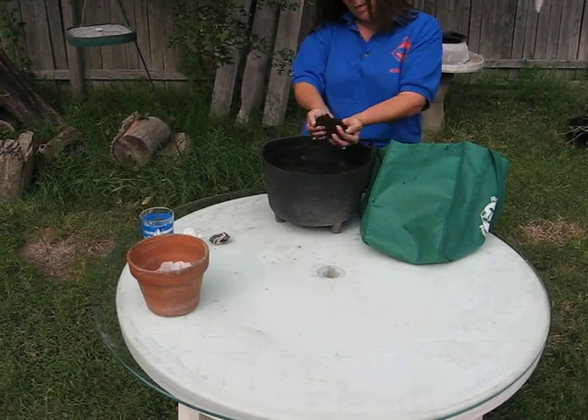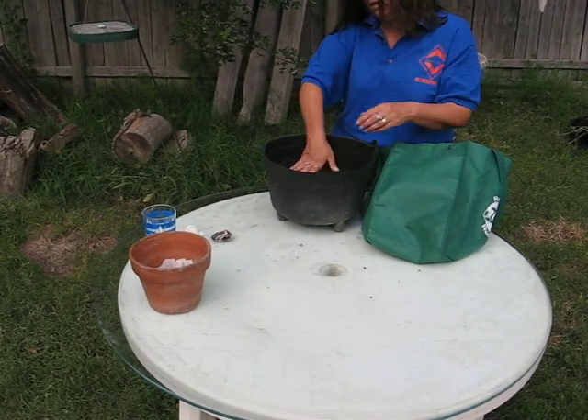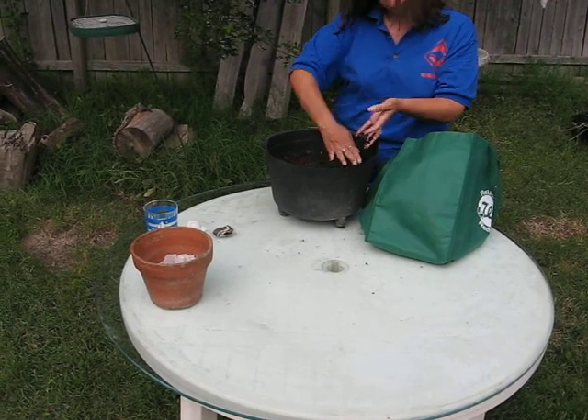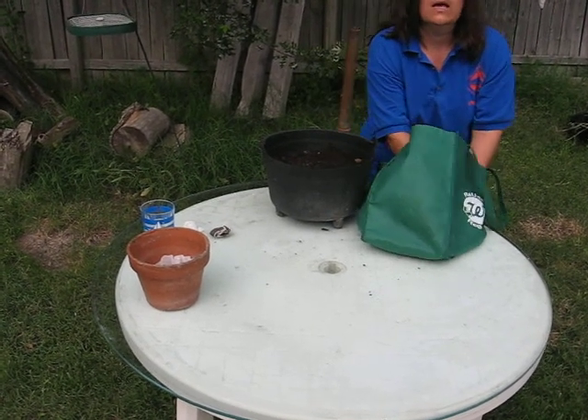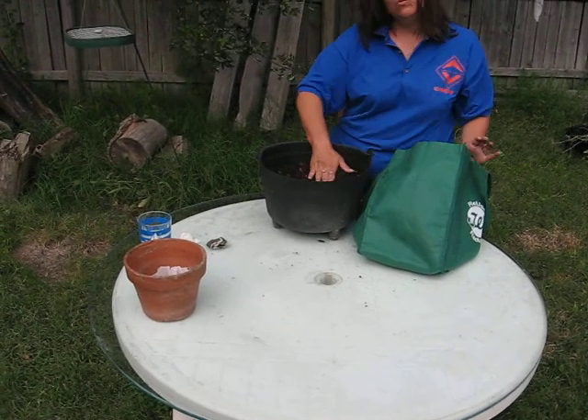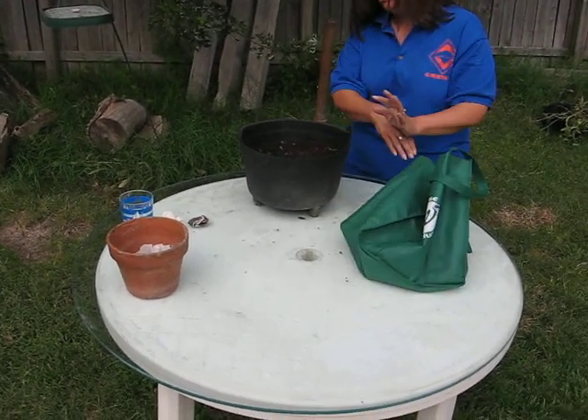A good all-purpose potting soil is all that is really needed for this project. And since you're utilizing seeds, do not apply a fertilizer when you plant your seed tape. Only apply it once the seedlings have started to grow.